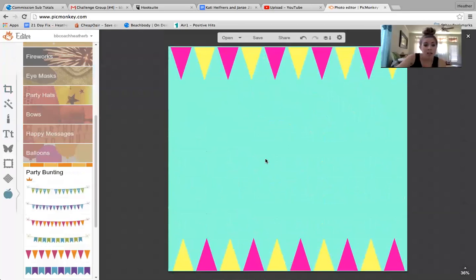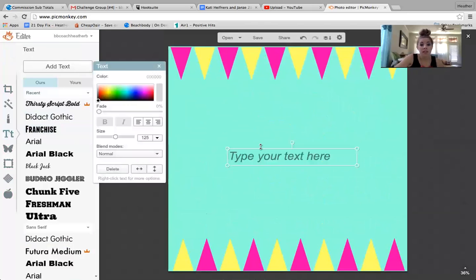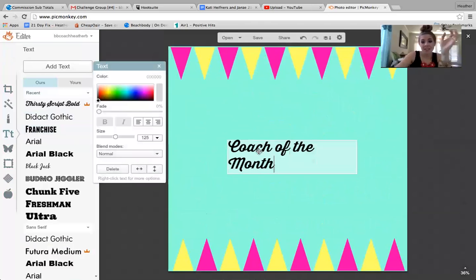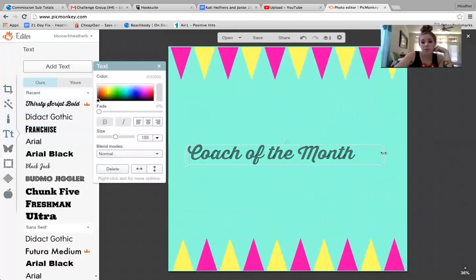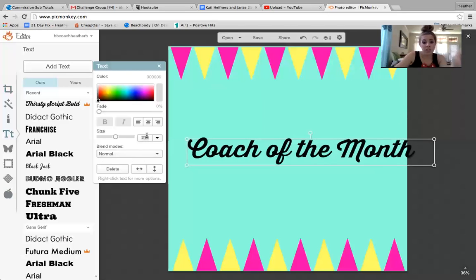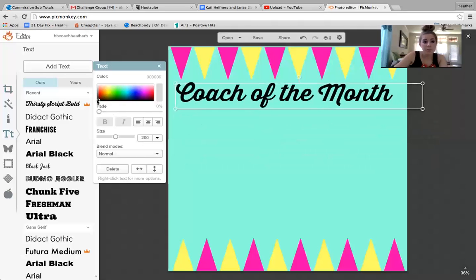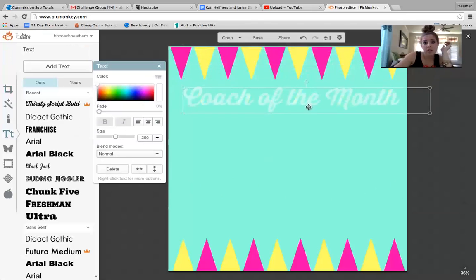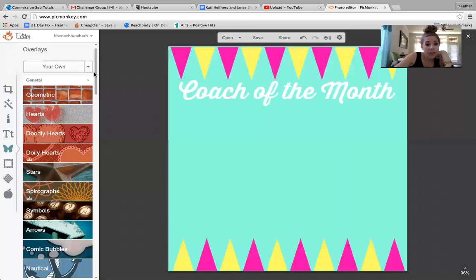Let's say you wanted to add some text. You can go to the T and add text, and there are tons of options. Let's do 'Coach of the Month.' Let's say I wanted that text and I wanted to make it bigger. You have a couple options — you can make it bigger simply by dragging it, or you can go over here and change the number. Let's say I want it 200. I'll take this up here and I want it to be white — 'Coach of the Month.' You could even get fun and do the letters in each of the little things, but for the sake of time we're just going to do that.